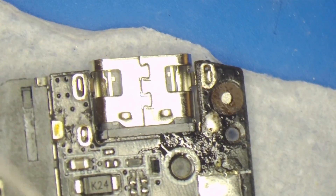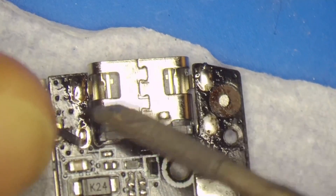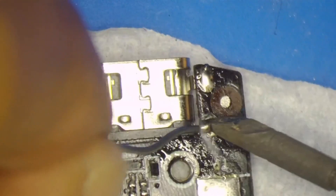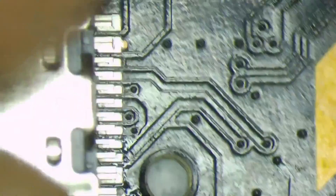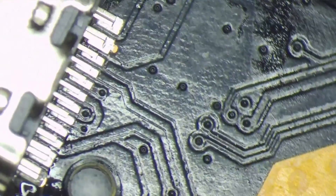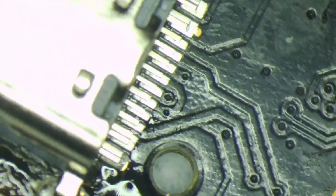Just put it in position and try to solder one leg. If everything works out, continue with the other ones. These are the docking legs — this is ground; all four of them are ground. Then we will continue with the rest of the data lines. Just put more flux — flux is your friend!